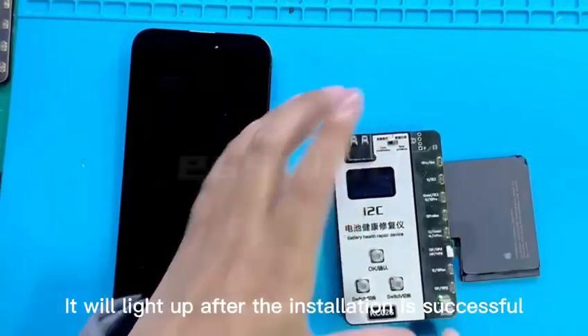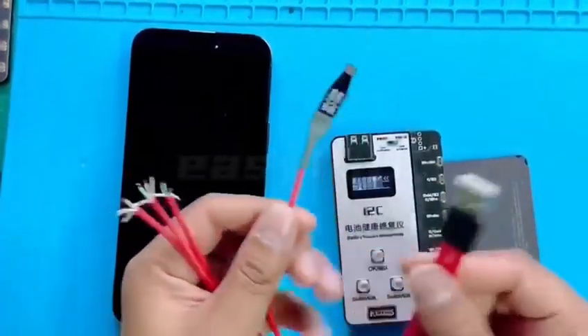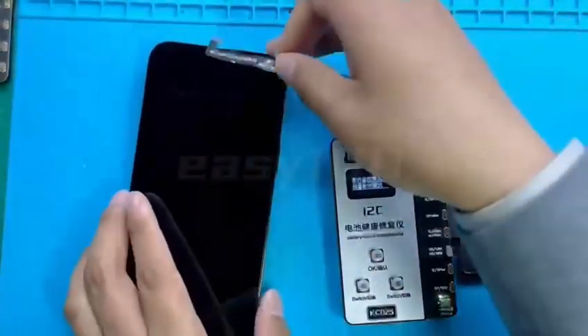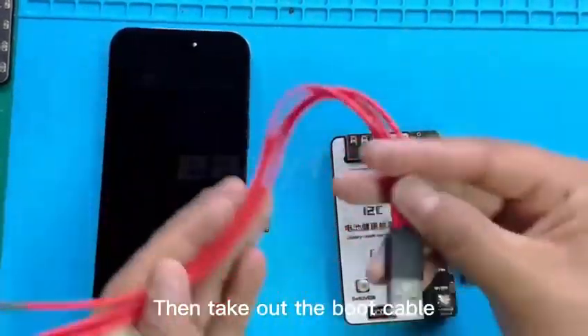It will light up after the installation is successful. Take out the boot cord and insert it into the socket. Weld it well. Give a battery flat cable for testing. Install it, then take out the boot cable.